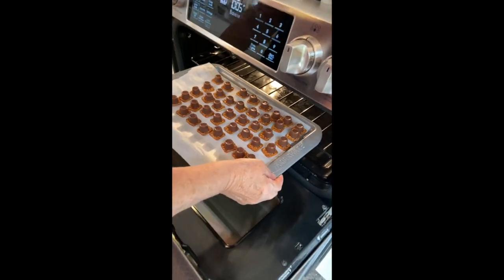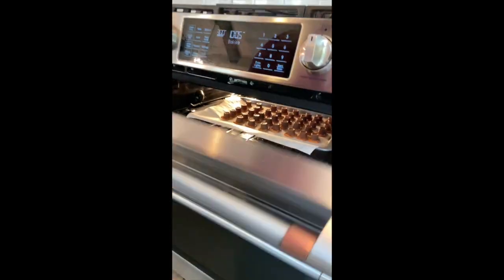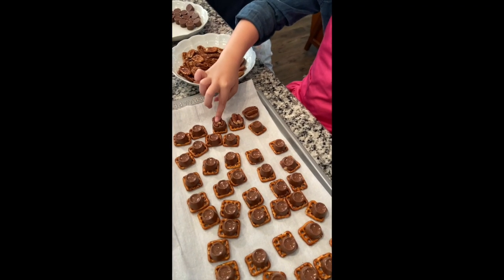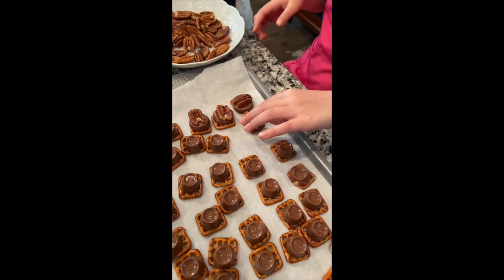Bake in the oven at 300 degrees for four minutes. Remove from the oven and immediately press one pecan half on the center of each Rolo.